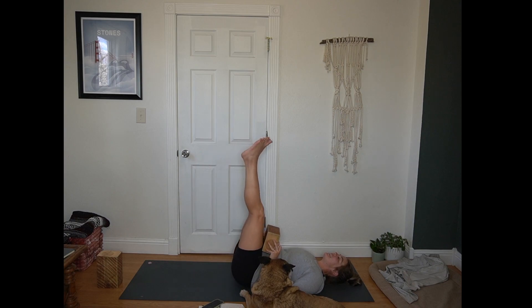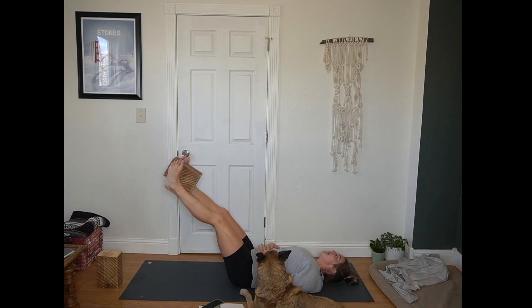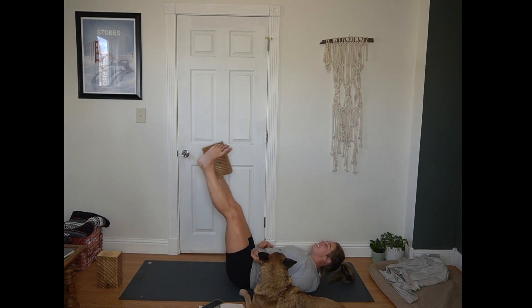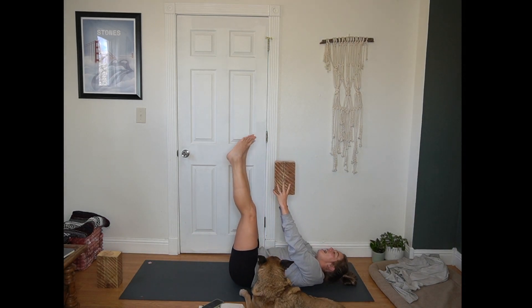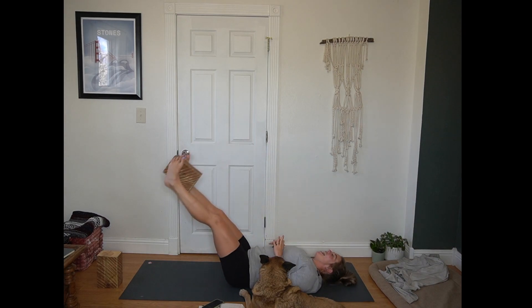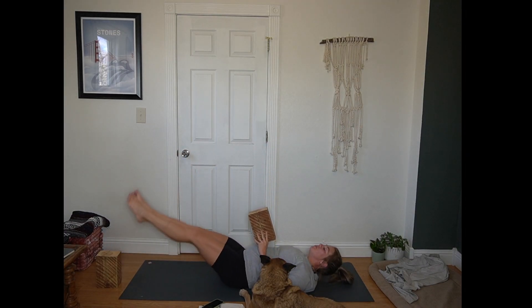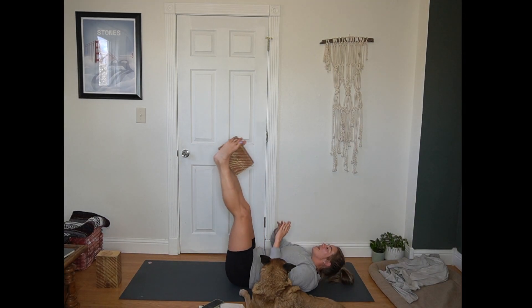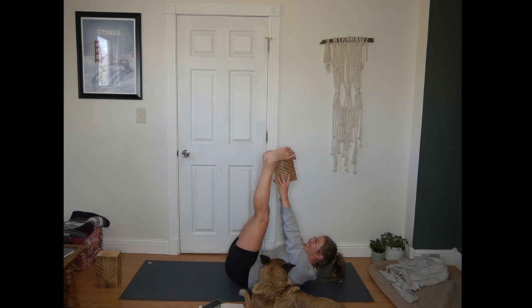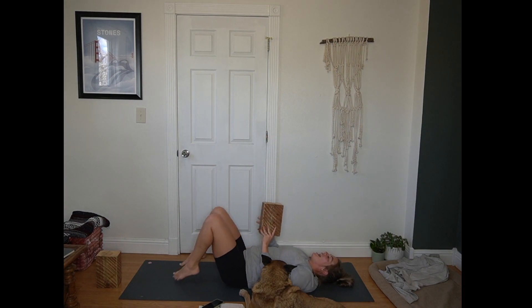This time, inhale, extend your legs up towards the sky like you're in a waterfall shape. You are welcome to use the block or not — totally your choice. On an inhale, lift the block up towards your feet, holding the block with your feet. Exhale, lower your feet down to the mat. Inhale, extend up towards the sky, blocking your hands. Exhale, lower your feet down to the mat without the block. Two more rounds here, one with the block, one without. Completing this round, arms lift up towards the sky, legs towards the sky. Then lower everything back to the mat.